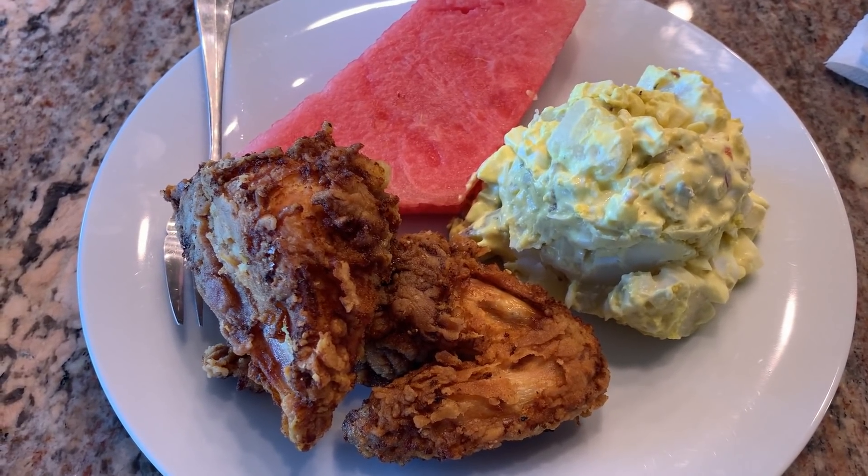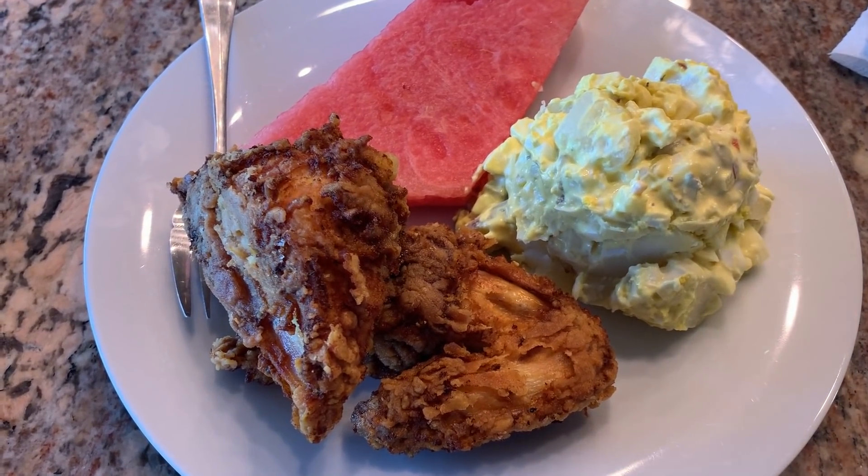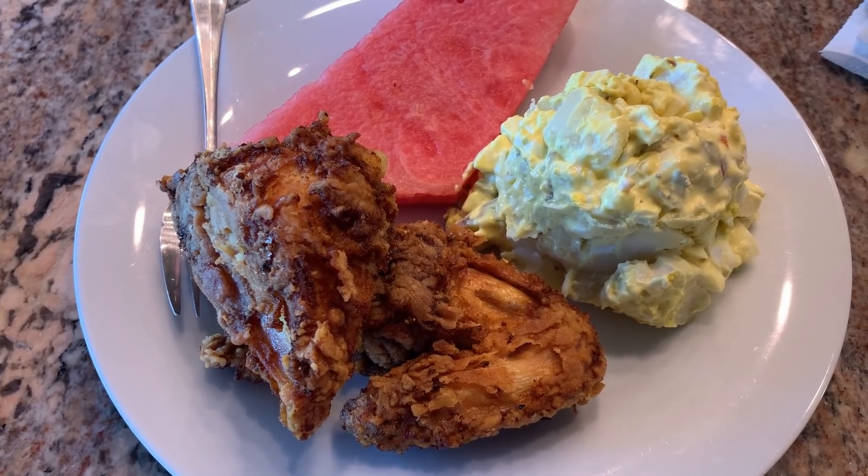We're serving it with some potato salad and some watermelon. I'll put the recipe link to the potato salad in the description box below.